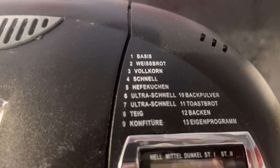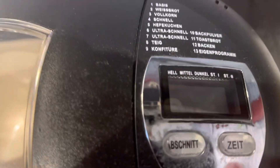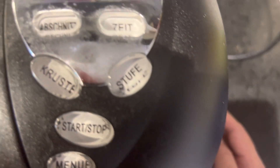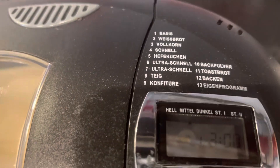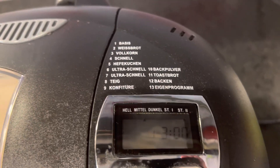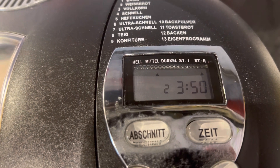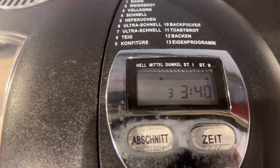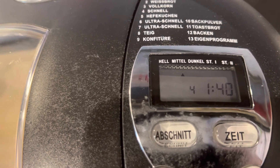There are 13 programs in it. Let's turn it on. Program one, program two — every program has a different time. The third program is three hours and 40 minutes, and the fourth is one hour and 40 minutes.